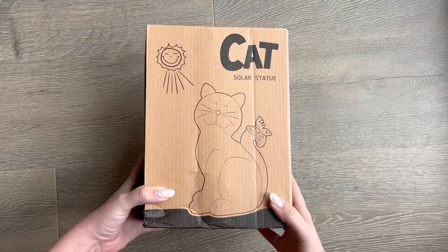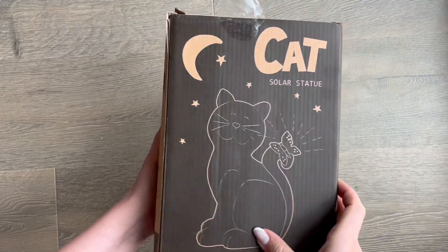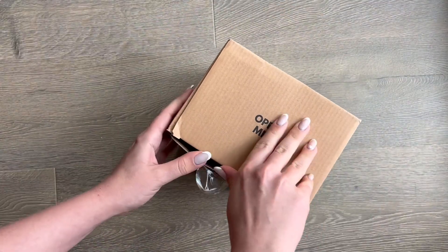This will be a review and demonstration of this solar cat statue. This statue is waterproof and great for outdoor spaces such as gardens or your yard.